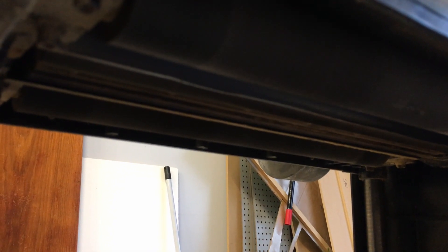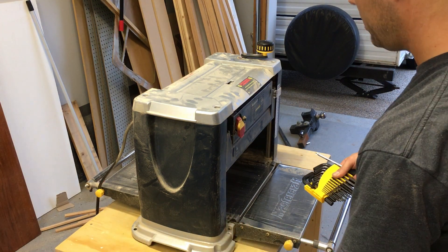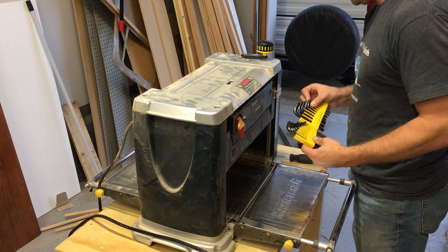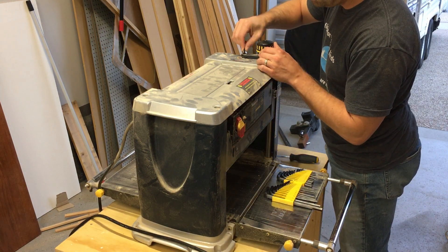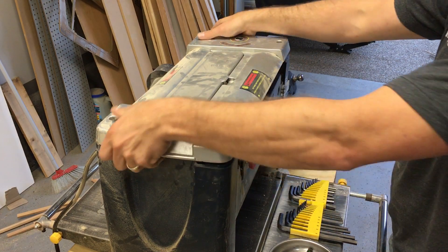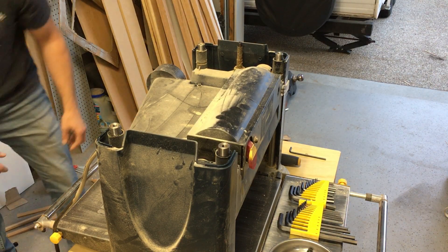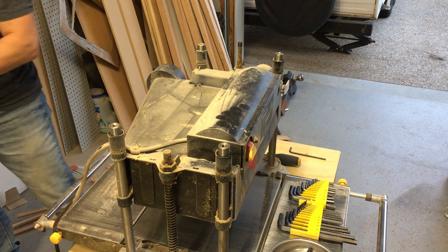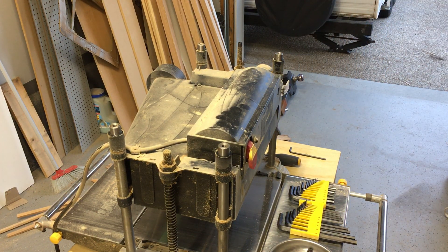First we need to pull off the cover and see what's going on. These are fairly easy — a simple design, easy to work on. First things first, make sure you don't have it plugged in. Remove the top handle with a hex key, then the four bolts on the top cover with a slightly larger hex key, and the top just pops off and the sides come off.